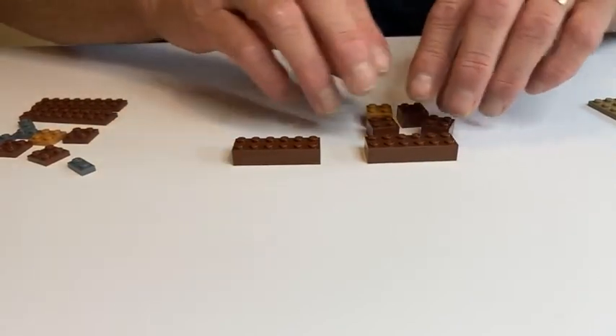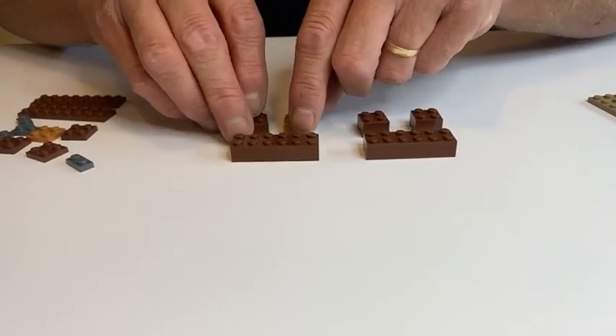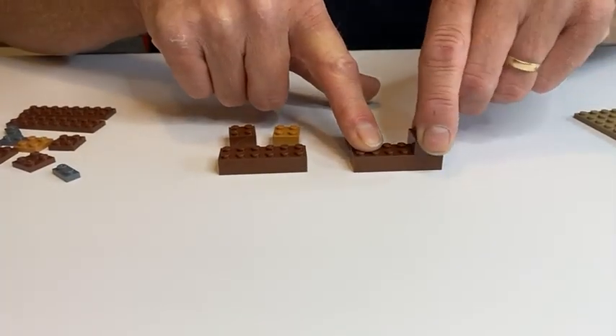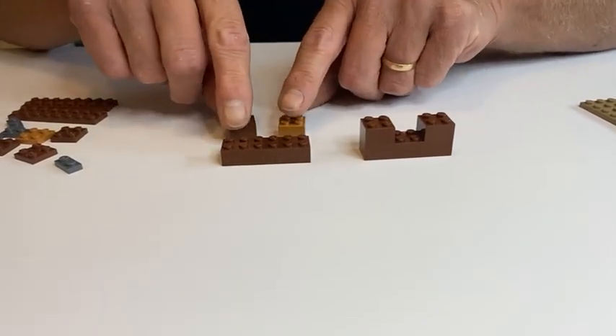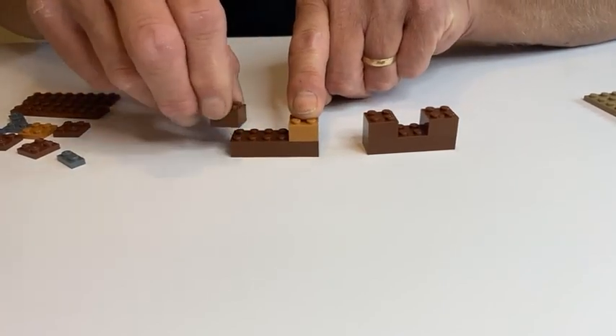We're going to take the two two-by-six bricks and all the two-by-four bricks. We're going to assemble a two-by-two on top of the two-by-six, another two-by-two on top of the two-by-six, followed by a third two-by-two on top of the two-by-six.